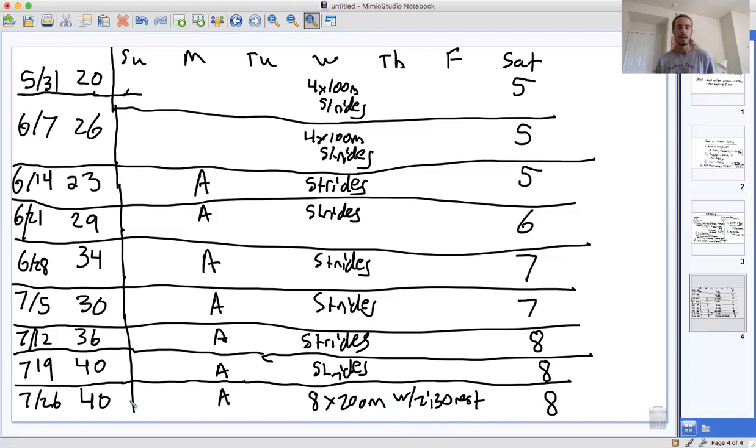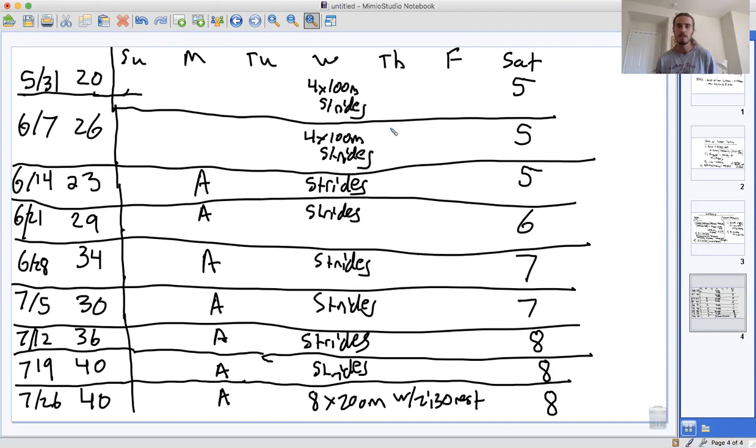This is the schedule. I hope you found this video informative. It lays out an ambitious but safe way to build up your mileage from 20 miles a week to 40 miles a week over the months of June and July. It shows you how a typical week might look and some key workouts you can add so you're not just doing easy running 100% of the time. You're still doing a lot of easy conversational pace running, but sprinkling in some extra workouts to work on your aerobic system and your turnover.